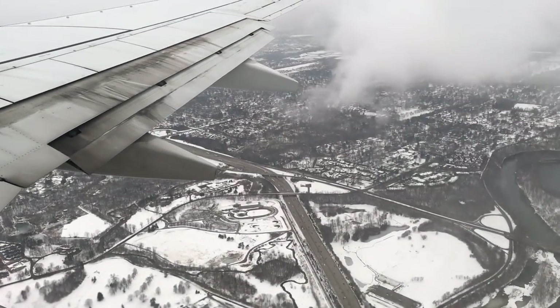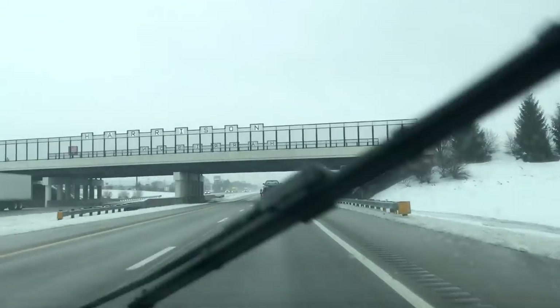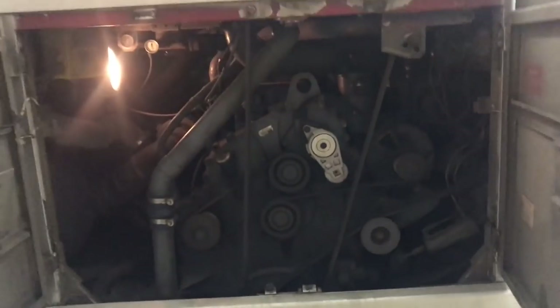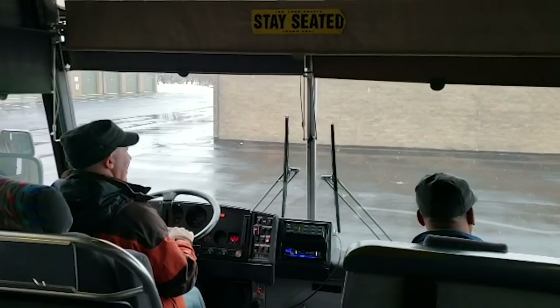When we were ready to pull the trigger and got serious about going to look at buses, Don flew to Ohio to take a look at a silver 1995 MCI D3. The first time I drove a 40-foot bus, I only drove about 10 feet, but it was pretty intimidating.